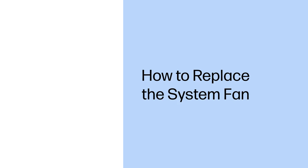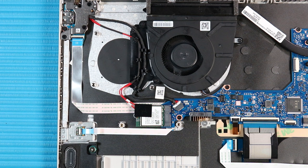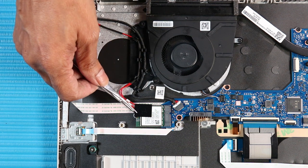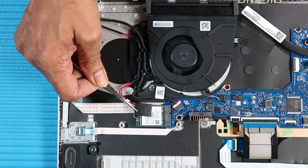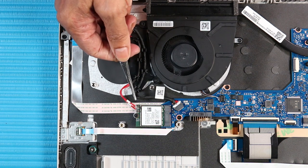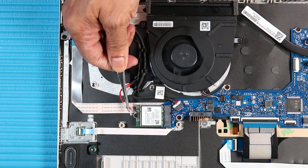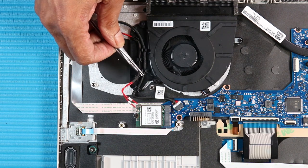How to Replace the System Fan. Before you begin, remove the base enclosure and battery. Removal. Use care when disconnecting or connecting the wireless antenna cables on the wireless module — a damaged cable or connector can degrade notebook performance. Remove the fabric adhesive that secures the wireless LAN antennas to the wireless LAN module. Carefully disconnect the wireless antenna cables from the wireless LAN module by grasping the connectors with a small pair of needle-nose pliers or tweezers. Remove the wireless antenna cables from the routing channel along the system fan.